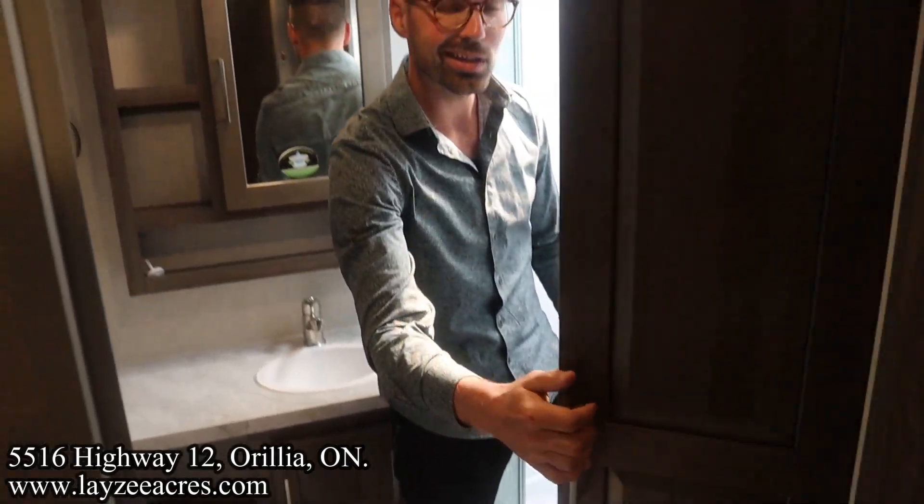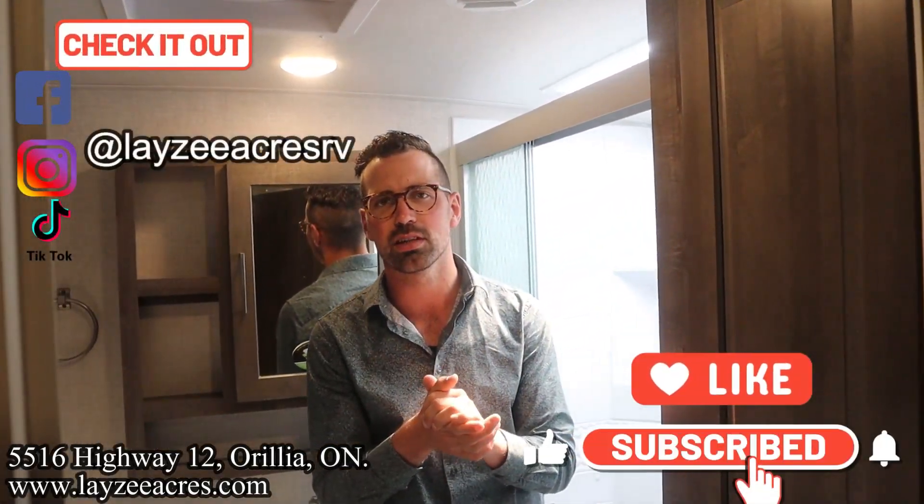All right, that's the video. Hit the like button, hit the subscribe button. Hit us up on Instagram, Facebook, and TikTok. Leave us a comment down below. Have yourself a good day.